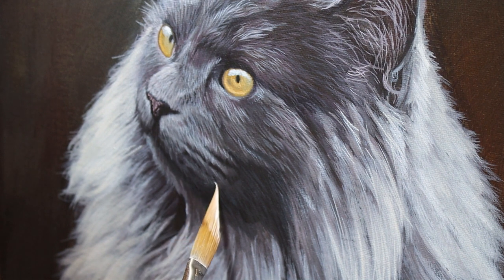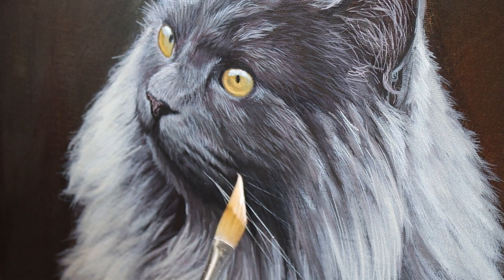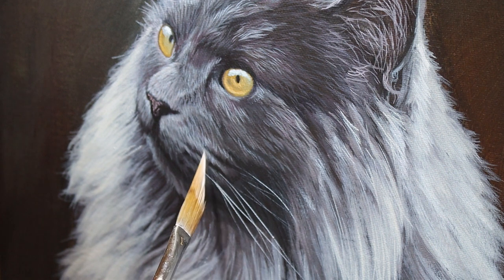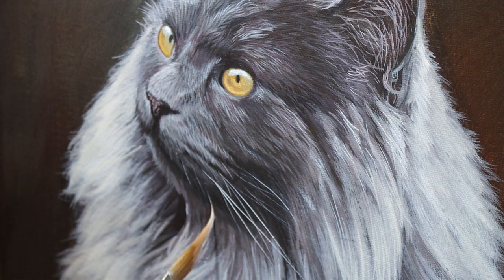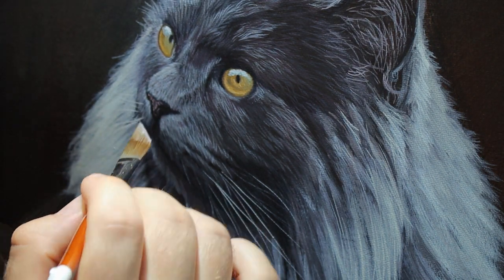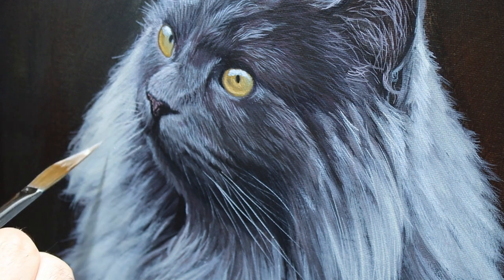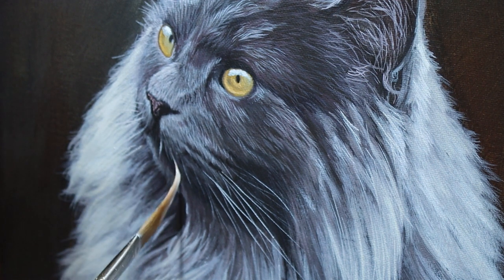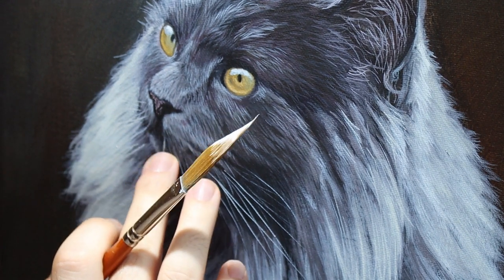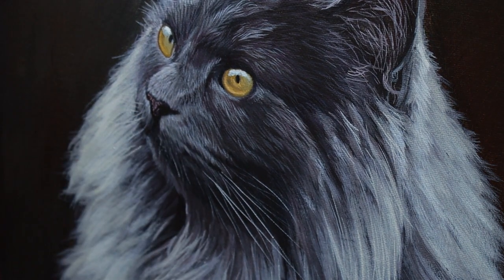For the finishing touches I add the whiskers. For this step I use a sword liner brush — I've only recently got this brush but it's brilliant for adding whiskers and fine details. All I'm doing is using very thin watered-down white paint, building up the whiskers with the very tip of that sword liner brush. I do actually make a mistake at this point — I add a whisker where I don't want it. But it's a really easy fix: I wet my finger, rub the paint away before it dries, and use a paper towel to remove the excess paint. It's as good as new, showing that mistakes can be very easily fixed.